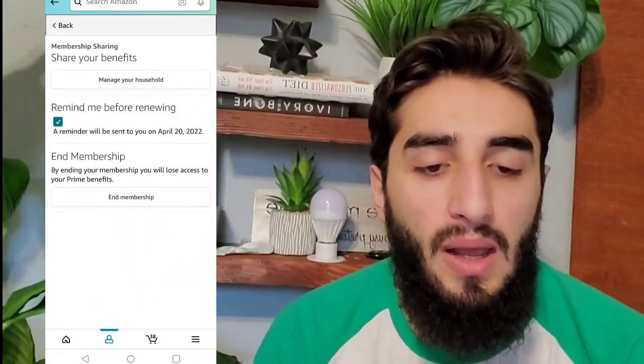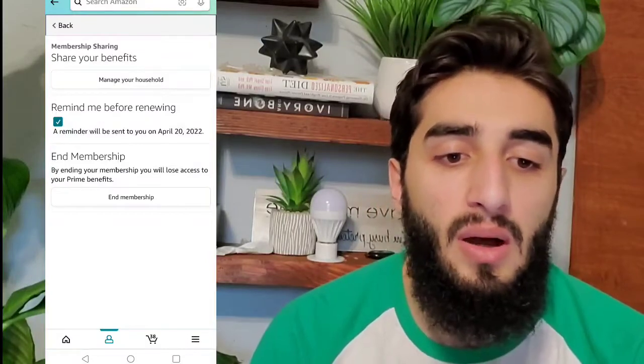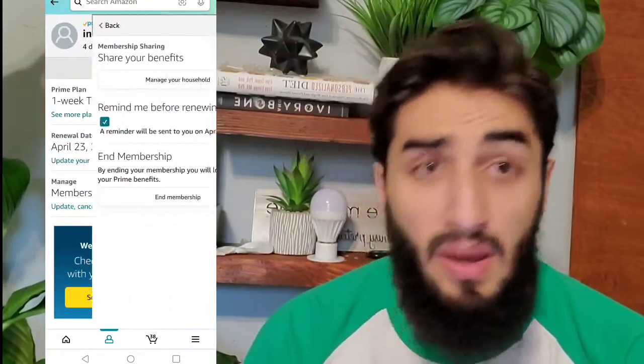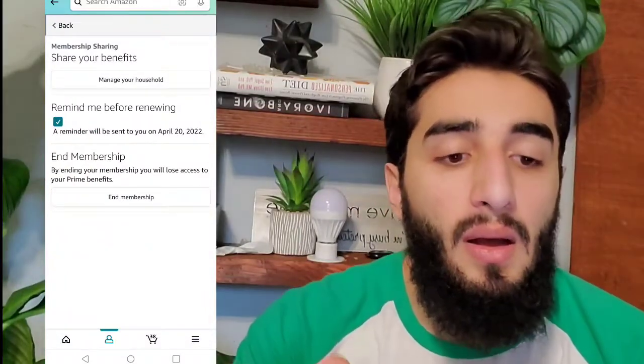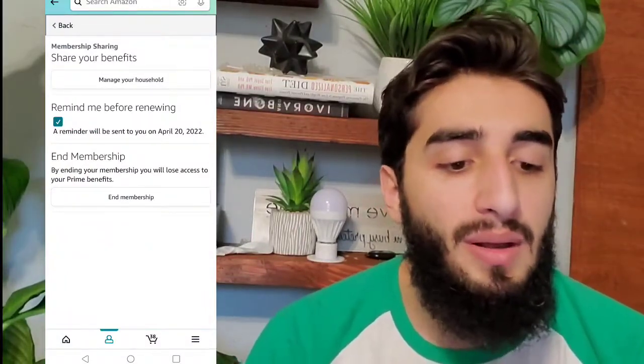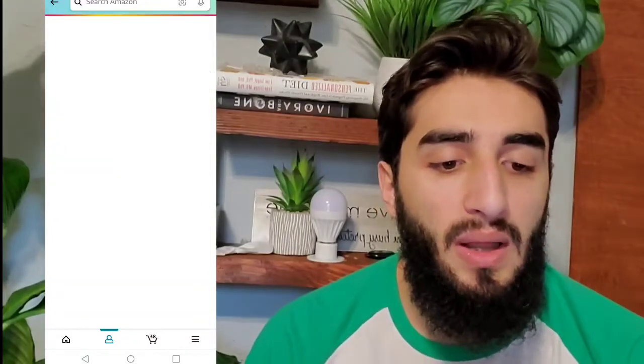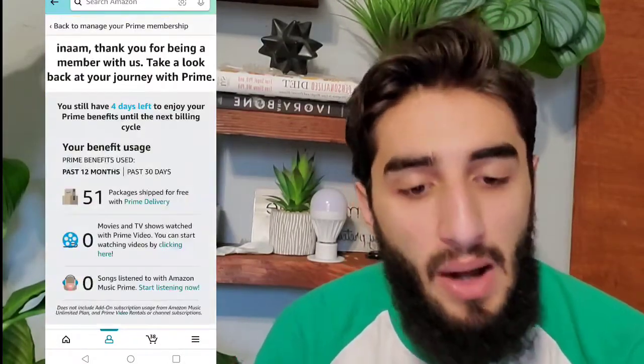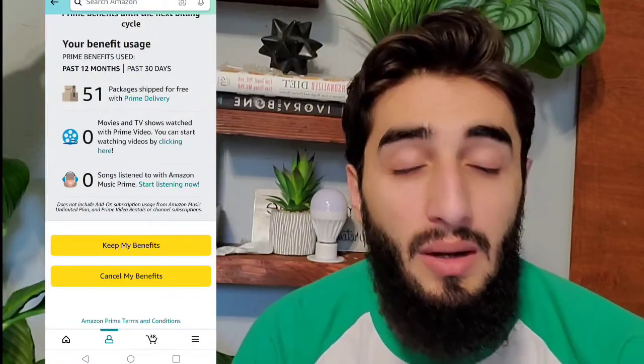What you want to do is tap Manage Membership up at the top, then choose the third option down which says Manage Membership. All the way down you'll have the option to End Your Membership.